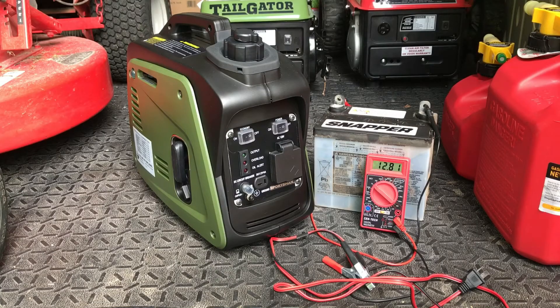I had to stop the charging at 50 minutes rather than going to the full hour, but as you can see, I got 12.81 volts after 50 minutes of charging. So the DC charging and the DC output on this Sportsman inverter generator works very, very well.